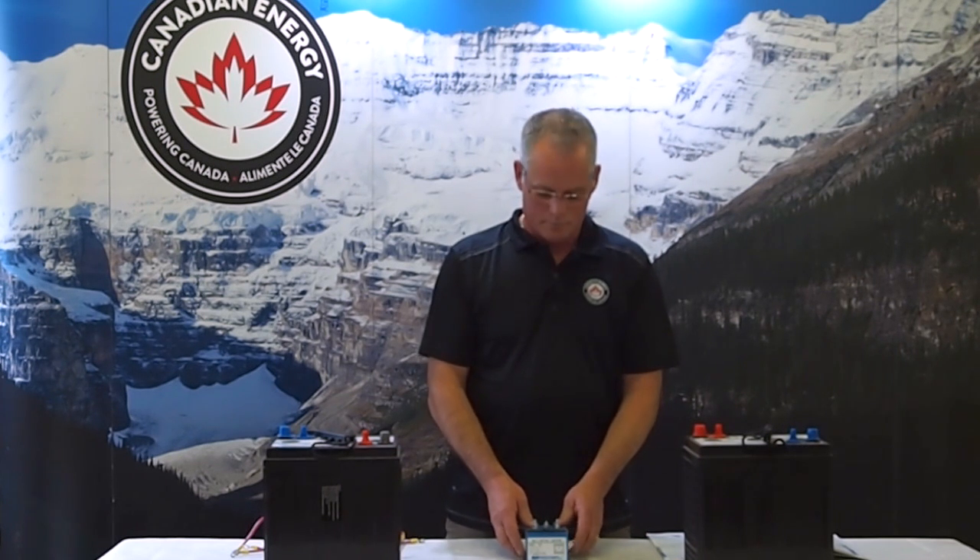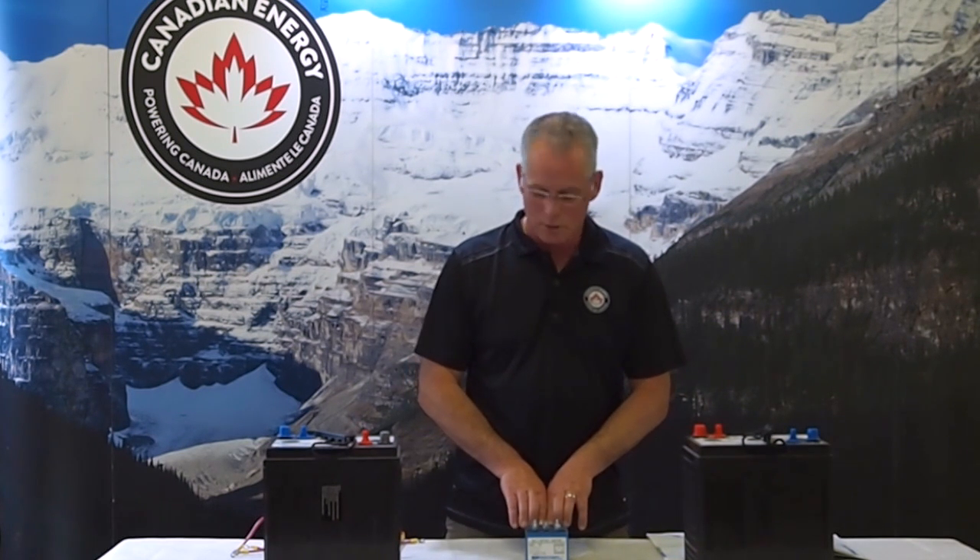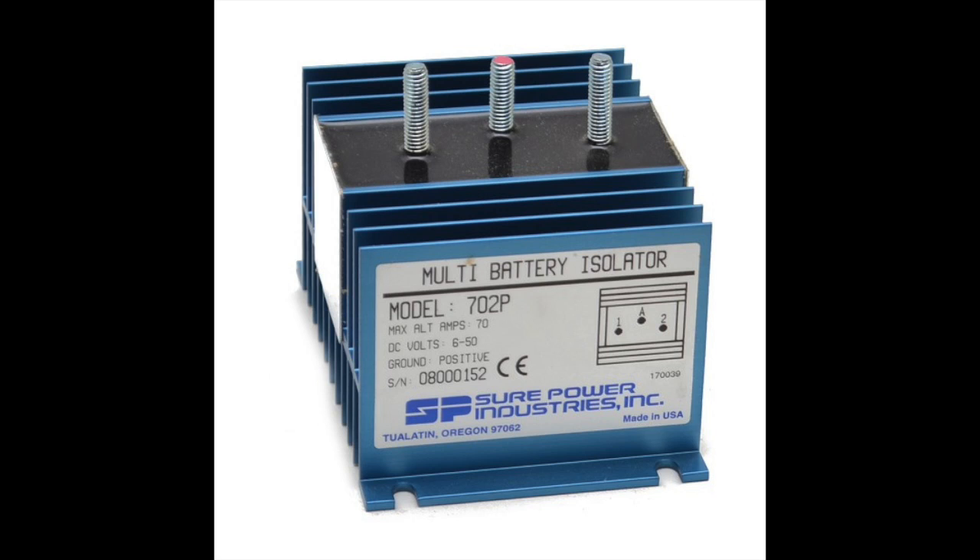Hi there, Jay with Canadian Energy. Today we're going to have a look at battery isolators, how they're used and why they're used in a dual battery system. Typically your vehicle is going to come with one battery, which is your starting battery. You want to go ahead and add an auxiliary battery or a house battery to run your accessory DC loads, whether it be a winch or other DC appliances that you have on your vehicle.